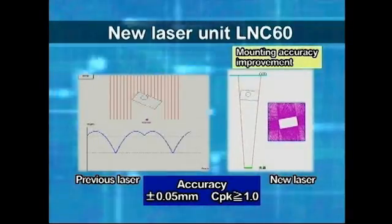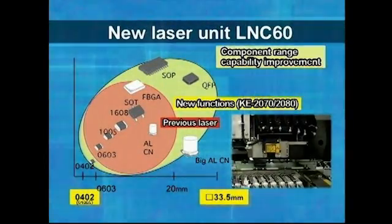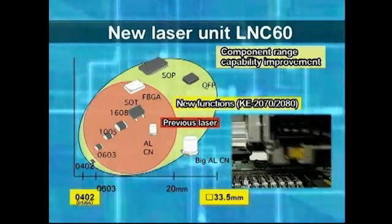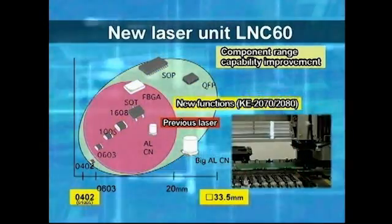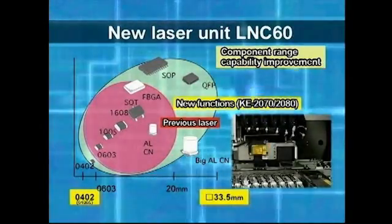The minimum component size corresponds to 0402 and 01005 chip standards. In the KE-2070, laser recognition is possible for component sizes up to a maximum of 33.5 mm square, in contrast to previous chip machines which had maximum component sizes of 20 mm square or 26.5 x 11 mm.